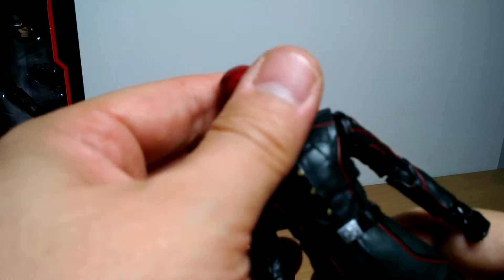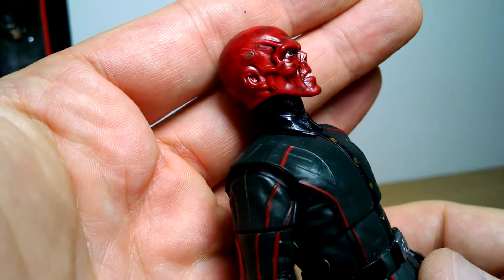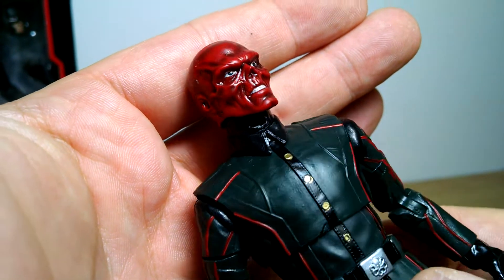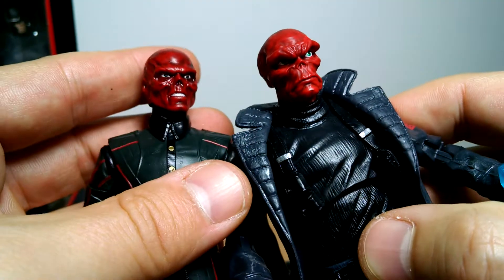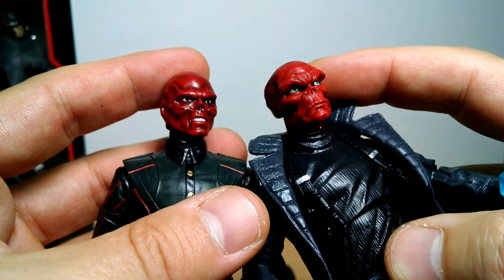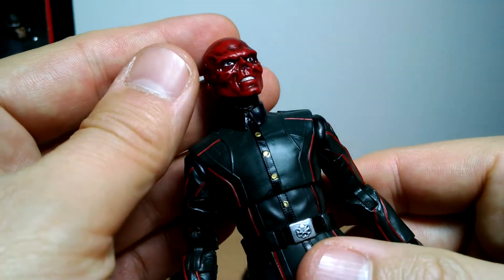For a $20-$25 figure, I think it's a particularly good facial sculpt. I think they've done a very good, likeable, relatable Red Skull - far better than this guy. Look at the two of them. I know he's based off the comic version and he's very accurate to the comic, but yuck. Rubbish. We'll talk about that again more as we go on.